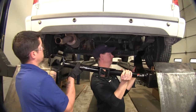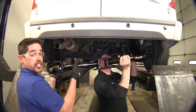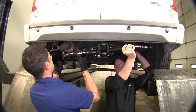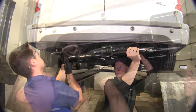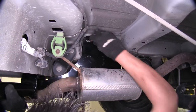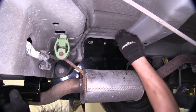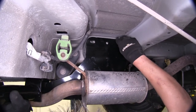With an extra set of hands, we're going to put our hitch in place. We're going to start on the passenger side, and you want to make sure you stay away from all the lines and not damage any wires. With the passenger side in place, we can raise it over our exhaust, and with our hitch in place, we can take our hardware with the conical tooth washers — the teeth facing towards the hitch — and loosely install it so the hitch will support itself.